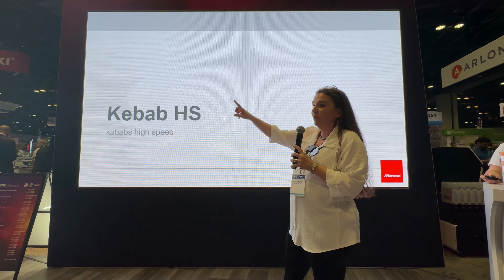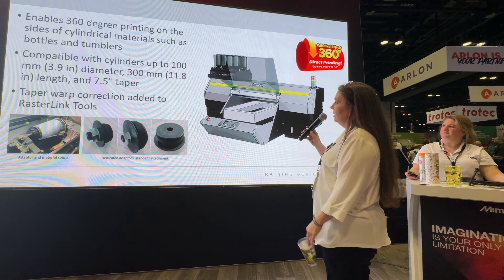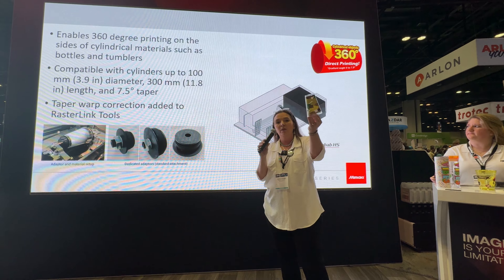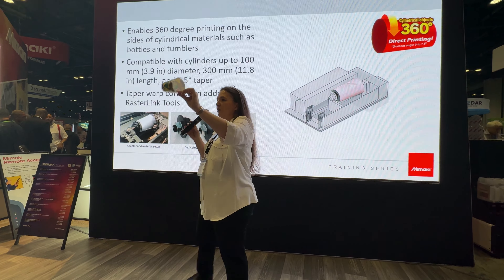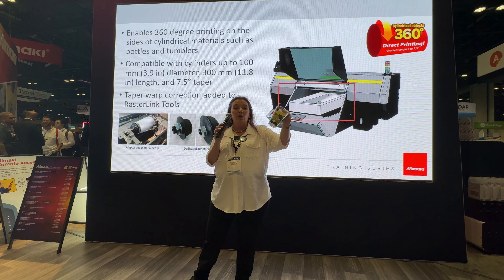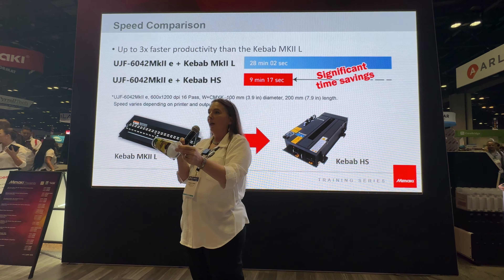Now we're going to talk about the Kebab High Speed that we have showing in the booth today. The high speed kebab is outstanding and it can go on all of these machines, enabling you to do 360-degree printing on cups like this. What's most important is that you're able to do tapered items now — look how tapered that cup is. This is a hard application for most machines. You can print this cup and also print on almost anything that is a substrate as well.